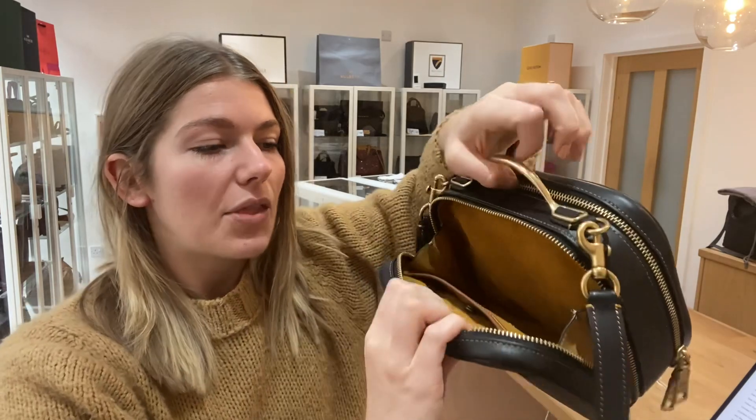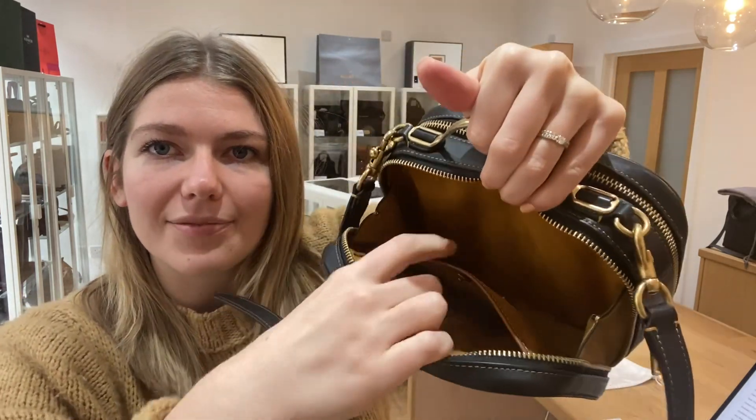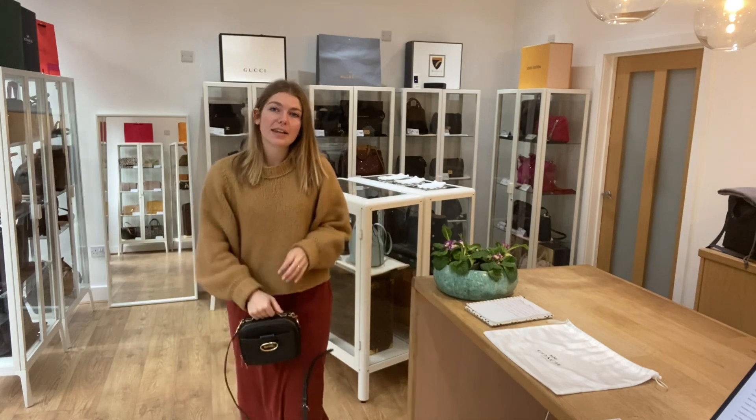So you've got that one front pocket and on the back it's the same but with a flat pocket which has a little pressed fasten, and then you've got your Coach badge there. Let me close that and come back to show you the sizing. I love it as a little top handle — I think it looks really sweet.